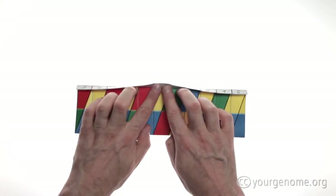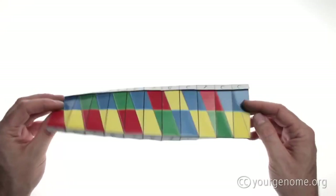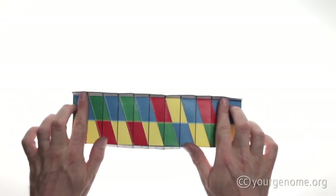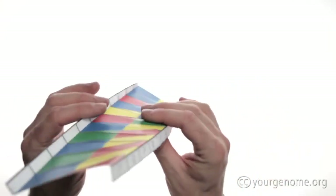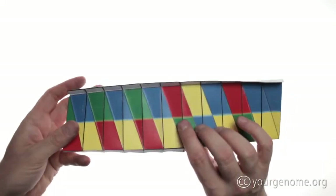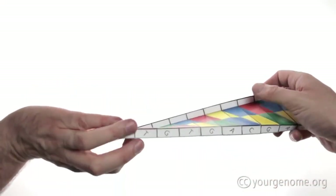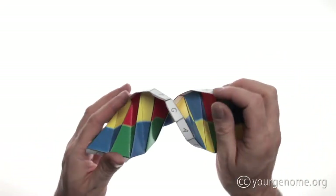Partly unfold the crease that you've just made, then turn the paper over and repeat. The helix is already starting to form. Now turn your hands and we're going to twist the model and push the two ends together. Be brave.